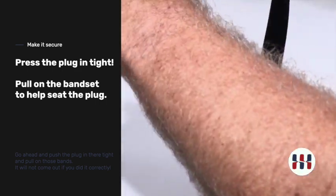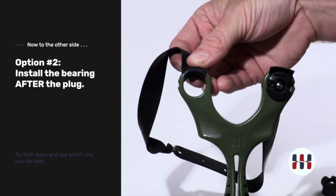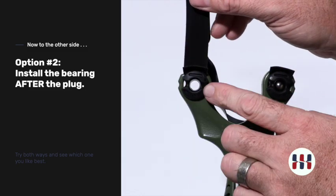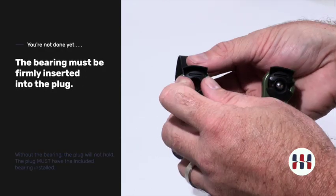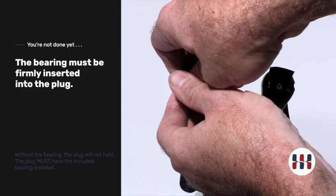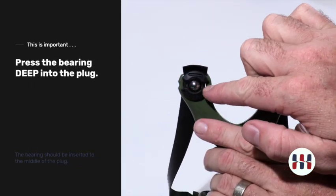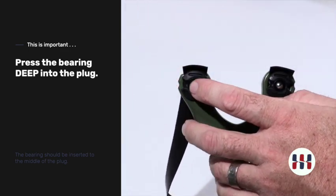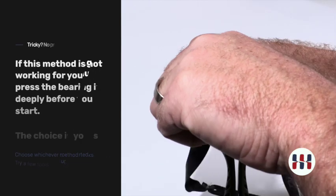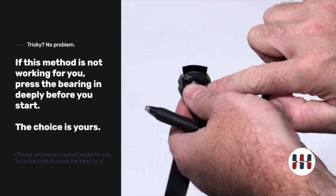We would do the same thing over the top on this side. If we use just the plug, it actually will install even easier — it will just slide in. However, this method is not secured until the bearing is placed inside the ocularis plug. The bearing must be placed inside to expand the plug to fit the ocularis system. You can press the bearing in with your fingers, but you want the bearing installed deeply into the plug. If you cannot get it about halfway in, use something to press it in — a retractable pen works just fine to press the bearing in deeper.